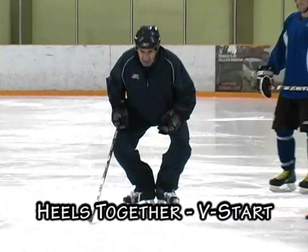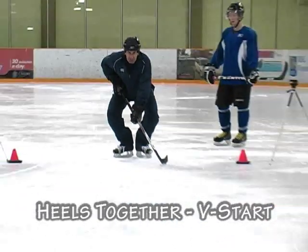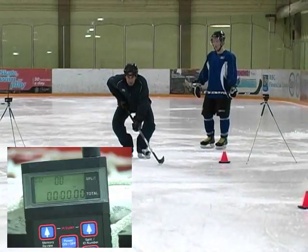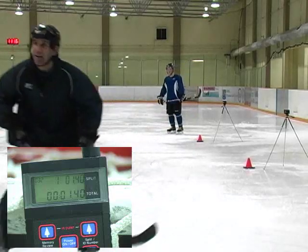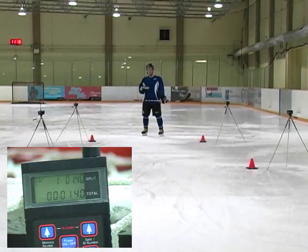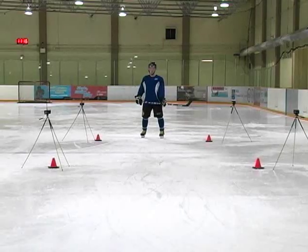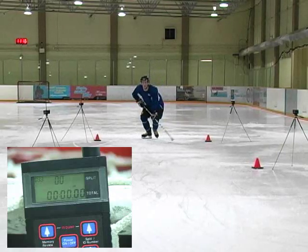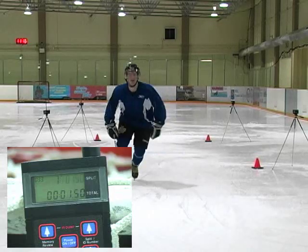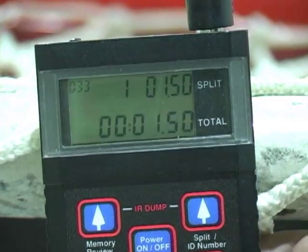Now we do the T start — heels together, both hands on the stick, starting from that position. My time was 1.40, and Nolan's time was 1.50.